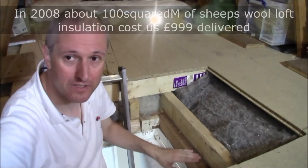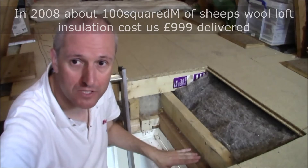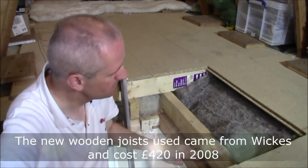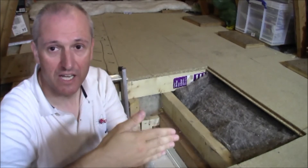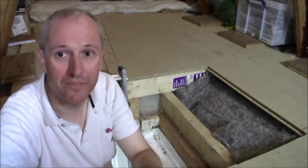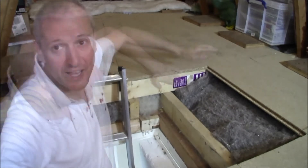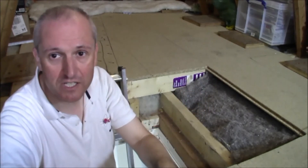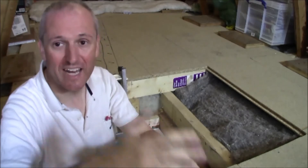That level where my hand is is the original ceiling joists — the load-bearing structure of the house. Above it you see a secondary joist running at right angles to the original load-bearing joists. It's not load-bearing other than holding up the floor inside the attic. We laid them criss-cross like this, running across the joists at 90 degrees, and then another layer across the new joists at 90 degrees as well, giving us a lattice.